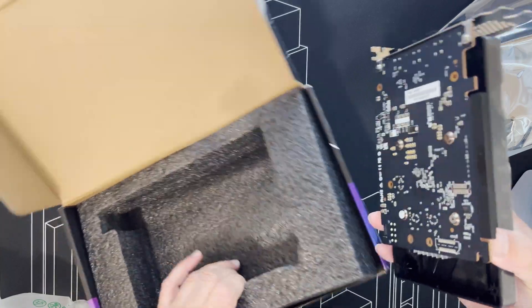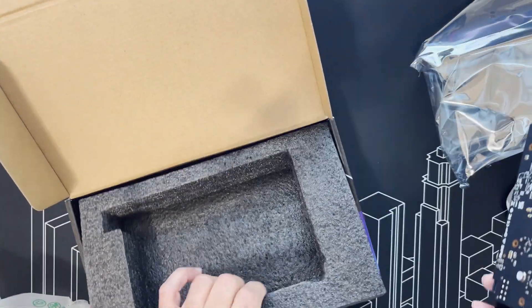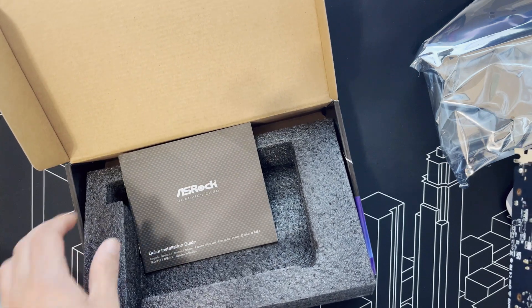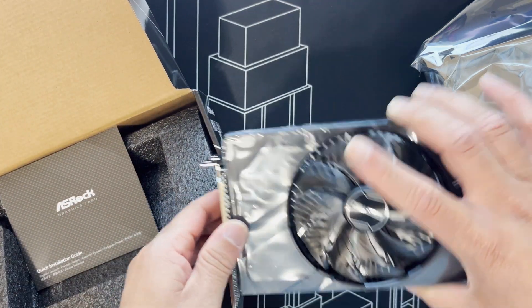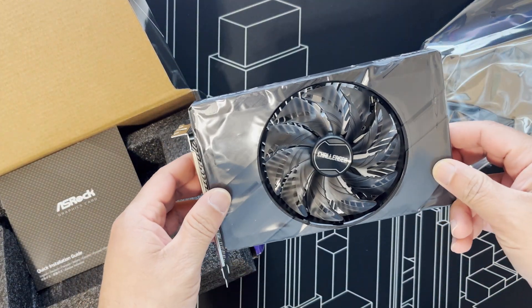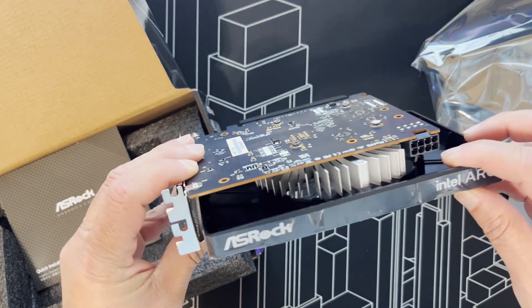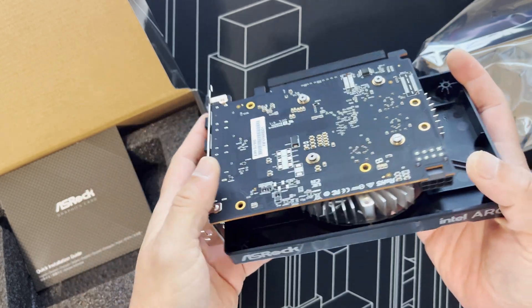No drivers included. There's a little bit of a manual inside — a quick installation guide. It does require an 8-pin power connector.